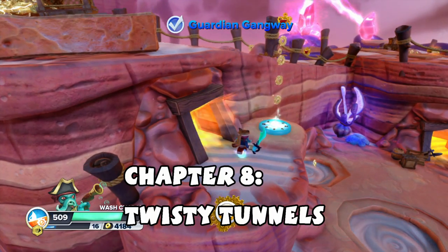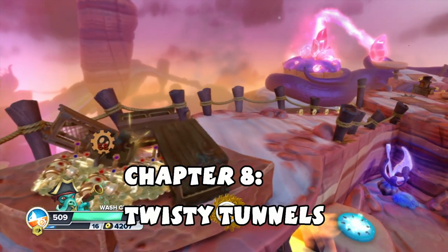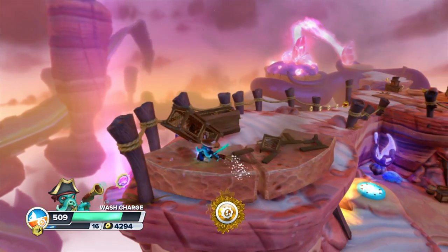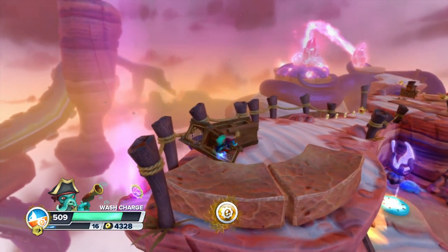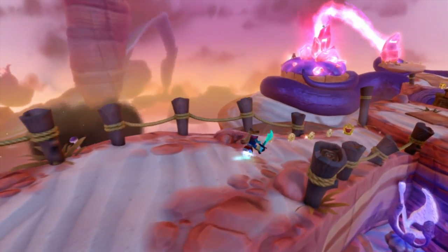Hi there guys, Jill DePet here and today we're playing some more Skylanders Swap Force. Right now I'm working on getting Wasp Buckler's soul gem, so I want to show you where it's at.